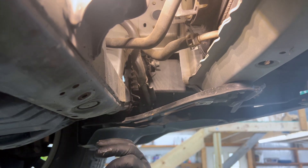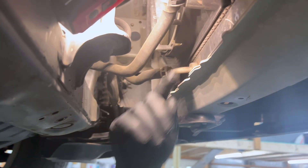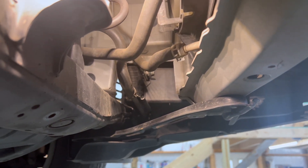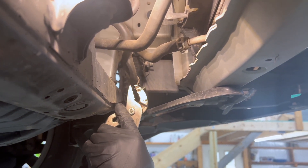These are our cooler lines. This has a tow package on it, so it has the one that's in the radiator and it has an auxiliary cooler. Basically just pick whichever one's easiest to get to. For me, that's going to be this one.